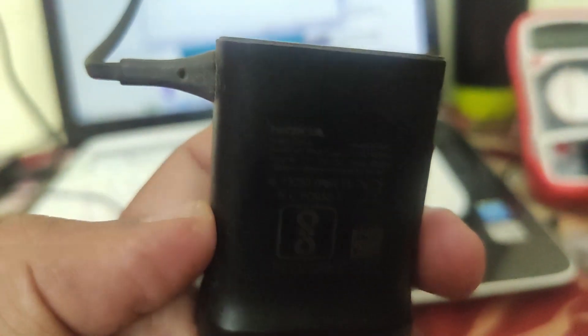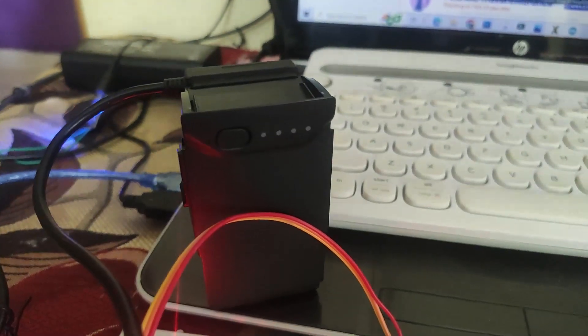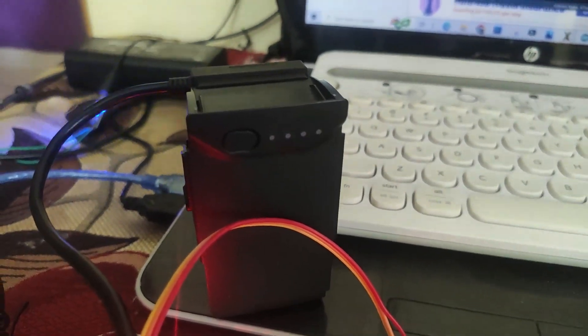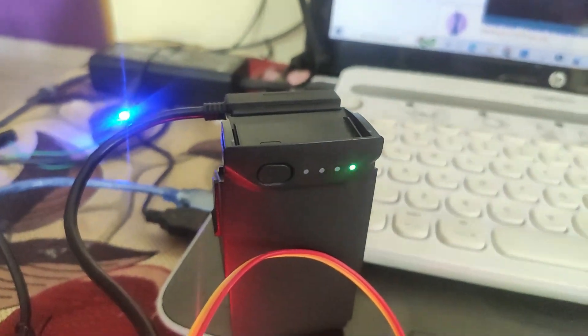Don't use fast chargers — they can burn the chip. Here I am using a small Nokia charger with an input current of 500 milliamps. That's it. Thanks for watching. If you like our video, please subscribe to our channel Circuit Schools and press the bell icon for more interesting projects.